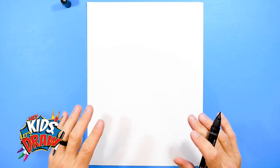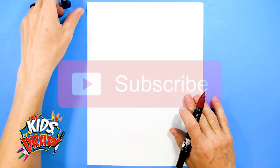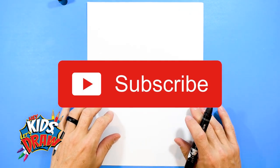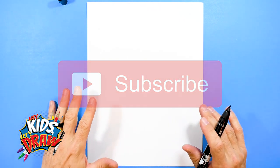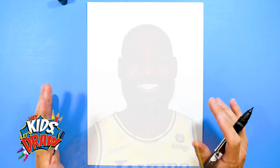Hello everybody and welcome to Hey Kids Let's Draw. You're probably watching this video because you love basketball just as much as we do. We really love NBA basketball, college basketball, and all types of sports in our home. So let's get to draw LeBron James today.